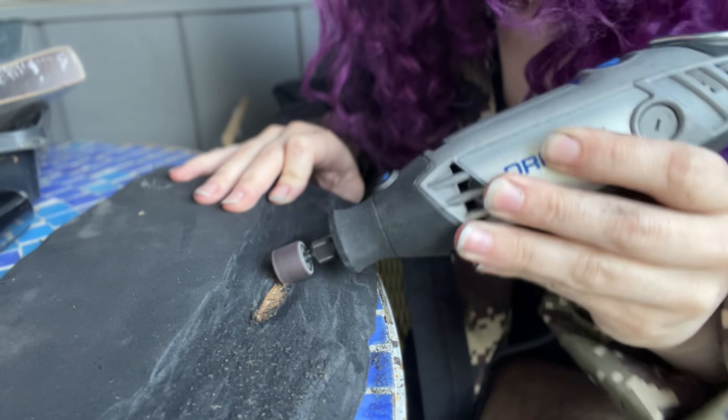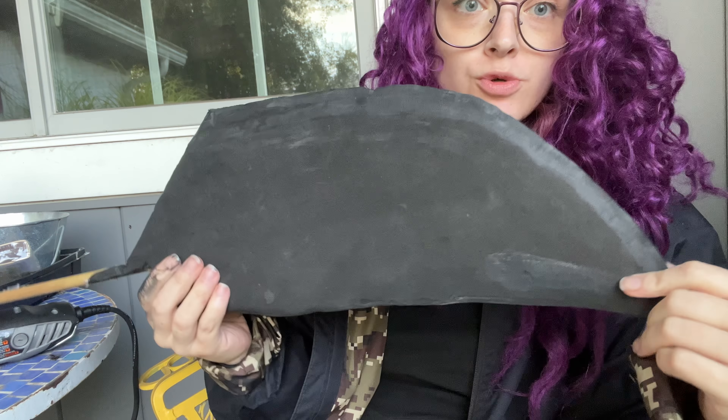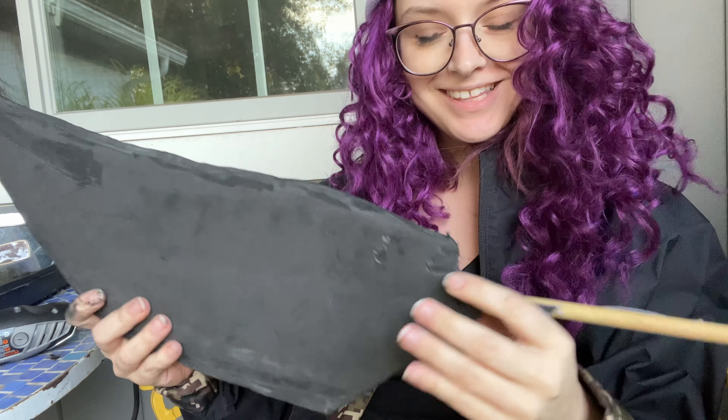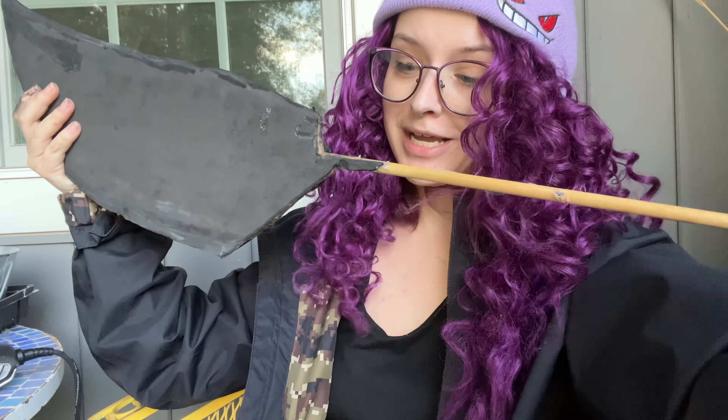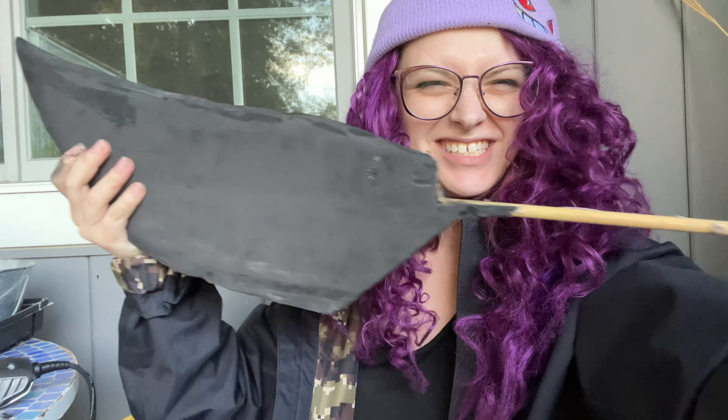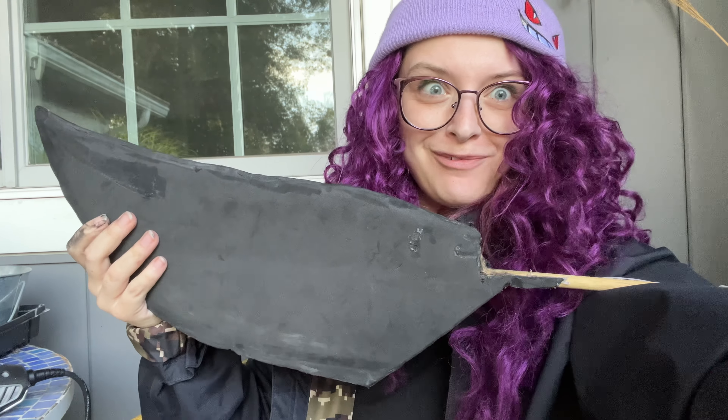All right, I have my basic shape. It is nice and smooth at the moment and I am covered in foam dust, which is wonderful and why I always do this outside. Now that we have this nice and filed down and soft, we can go in and do a little bit of detail work and I can start thinking about making the handle to attach this guy to its handle and make it into the weapon I need it to be.